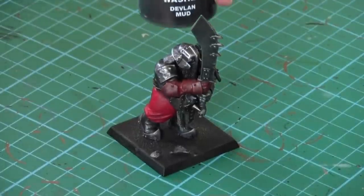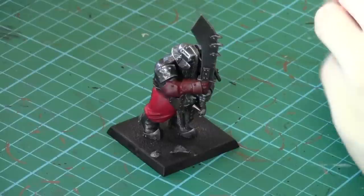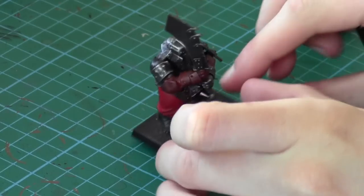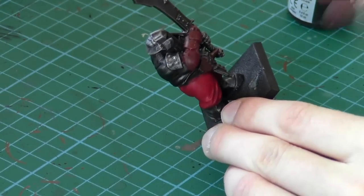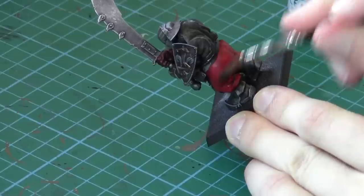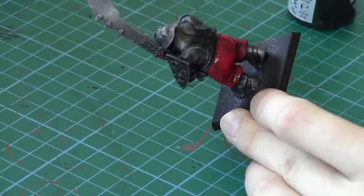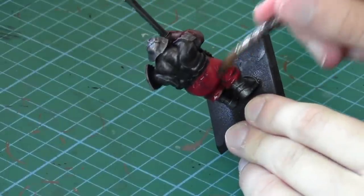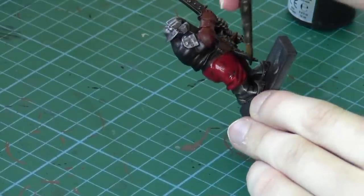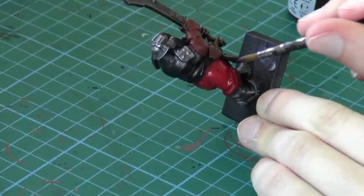Now let's get some wash applied to the model. I'm going to use Devlin Mud — Agrax Earthshade is the equivalent in the new paint range; all the paints are in the description if you're struggling. We're going to use a wash brush, and the first place we want to put it is on the pants. Apply this aiming for the creases, but it's best to just get it all over the pants so you don't miss any bits. It'll give really nice definition to the crevices and creases. If there are any bubbles in it, don't worry — just brush them out.